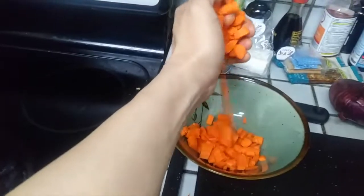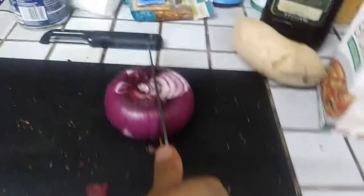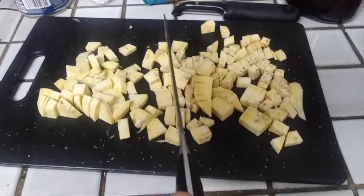Chop a carrot and put it in a bowl. Chop an onion. Chop up half of your sweet potato. Chop your zucchini and put it in a different bowl. Boy, oh boy, that was a whole lot of chopping.